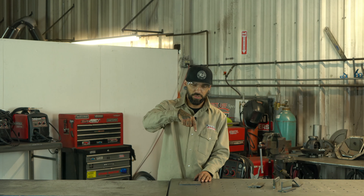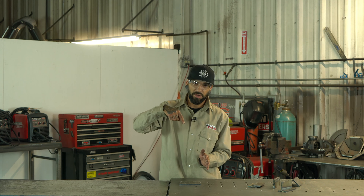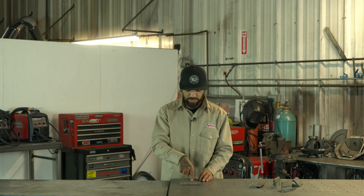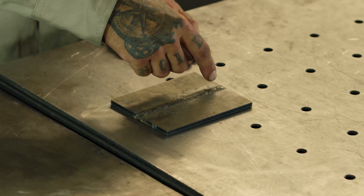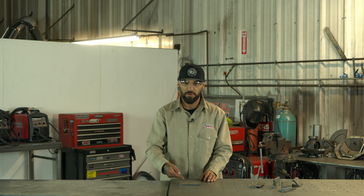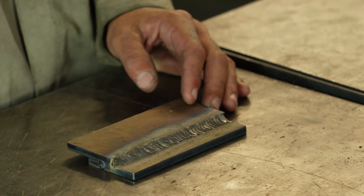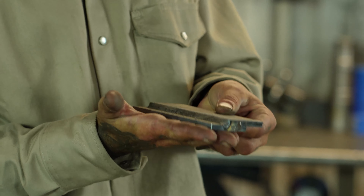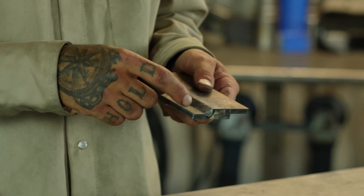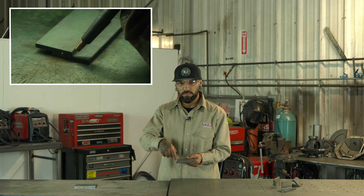I'll stick my gun at a 90 degree angle tilted just slightly back towards my actual puddle, and as I'm dragging it back I'm just going side to side, back and forth very slowly. There are a lot of different techniques, but that's the one I use most of the time for the butt joint. Things to watch out for: make sure your wire isn't hitting that joint and the gap in there, and make sure your settings are right, otherwise your wire will fall through that joint and either lose contact altogether.